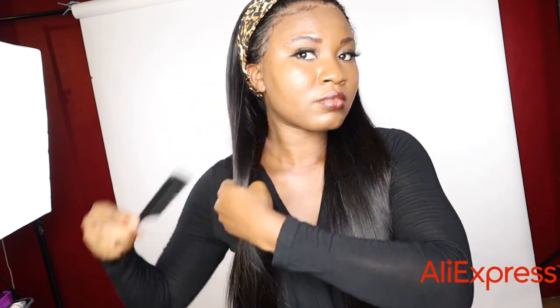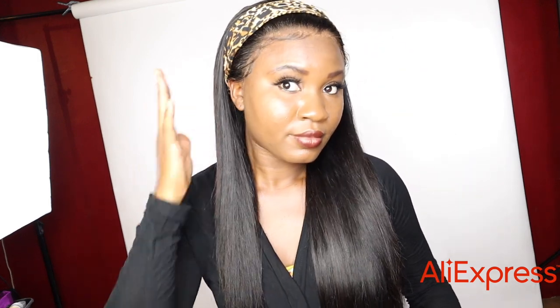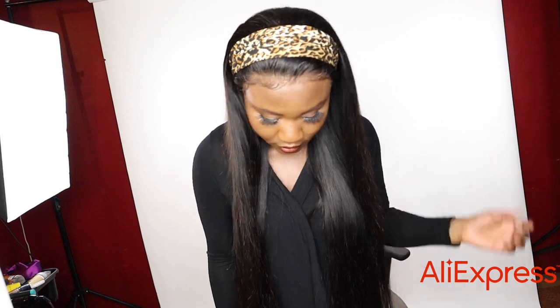That's it for this video. Make sure you check out Wow Angel — their website will be in the description. Don't forget to take advantage of the AliExpress back-to-school sale. Hurry up and grab this wig on AliExpress now. Thank you for watching — like this video, subscribe, and I'll see you guys next time.